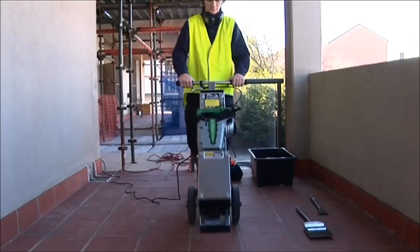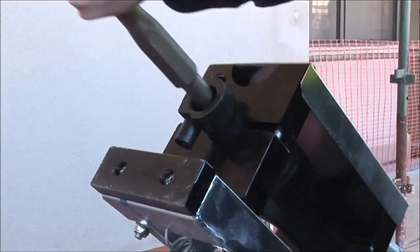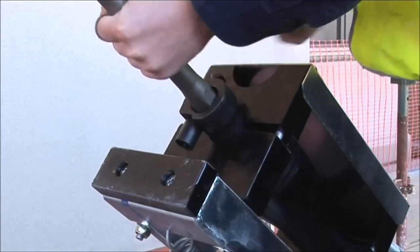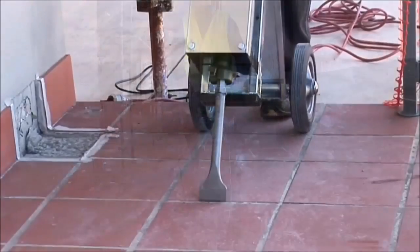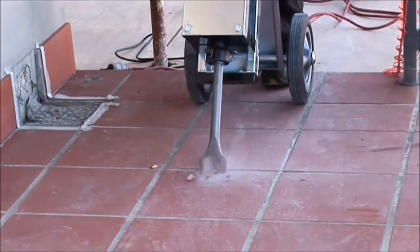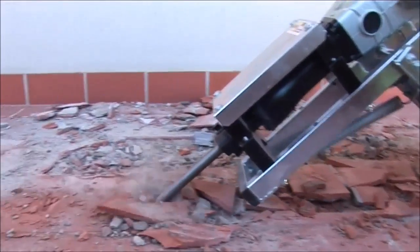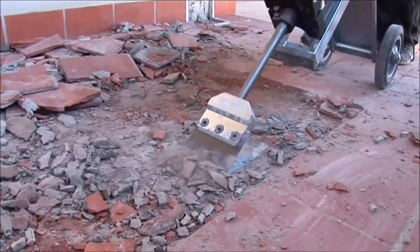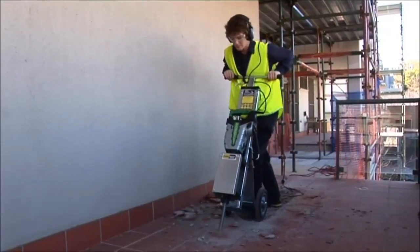Once the hammer is assembled into the unit the product is ready to use. Simply tilt the trolley back, place the tool into the hammer and lift the trolley back up again. The different angles allow the user to get the hammer into different positions according to their height, the hammer tool they are using and the material they are removing. This increases comfort and efficiency when using the Easy Hammer.